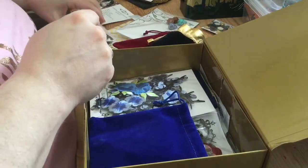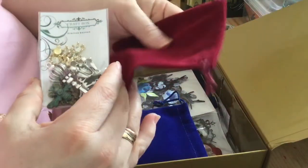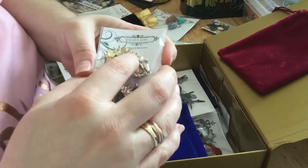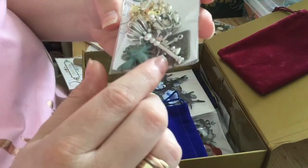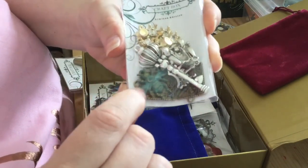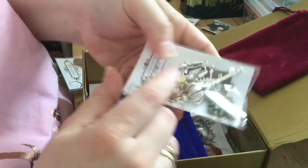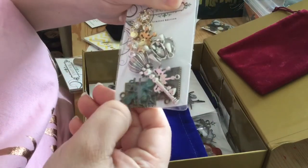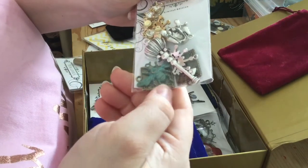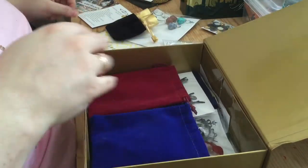A set of royal charms — that came in this red velvet bag, and you can use these for gifts or incorporate them into the mini album. We've got a crown on a key, a little bee, lots of crown charms, tiaras — all different colors: brass, gold, and silver, catering for different people's tastes.